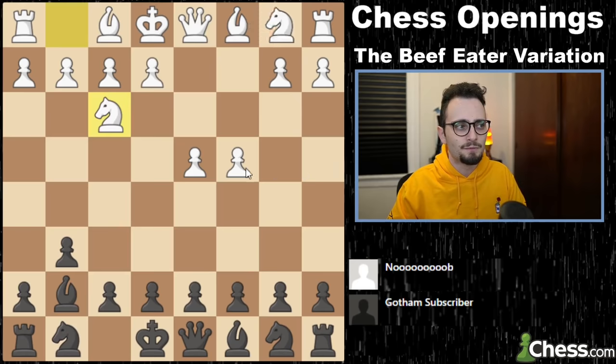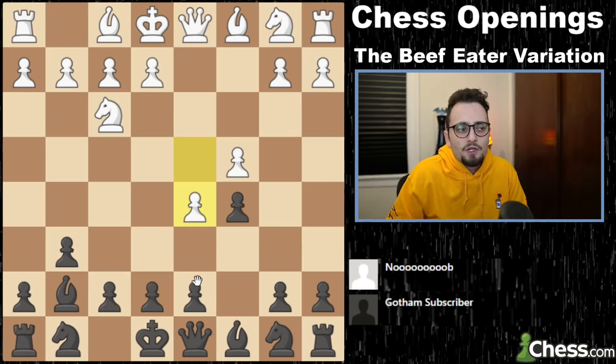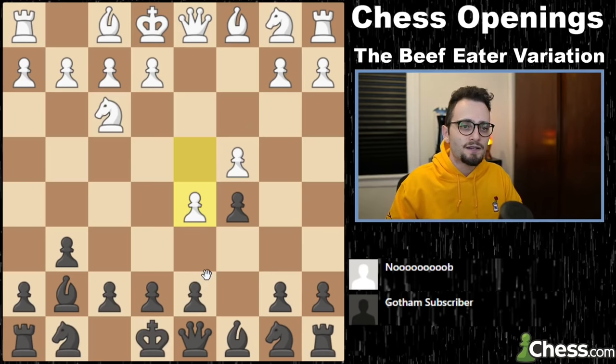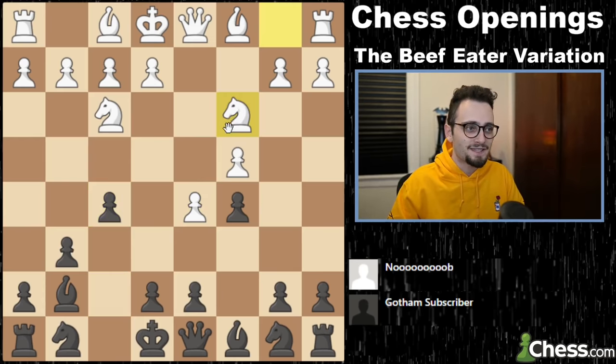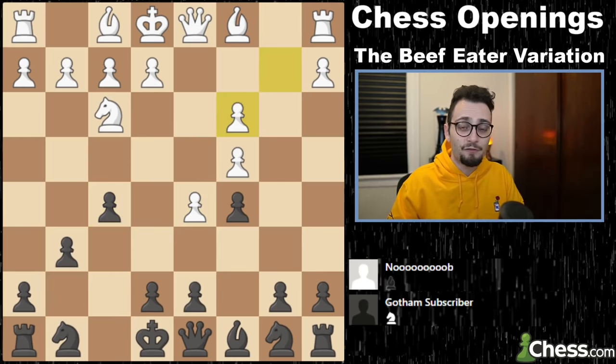This gets me back to the move knight f3. If c5, d5, you know, you can play this like a King's Indian — so you can play like knight f6, castle, and so on. Or here you can actually play f5, hoping for knight c3. And now, voila, we have returned to the Beef Eater.